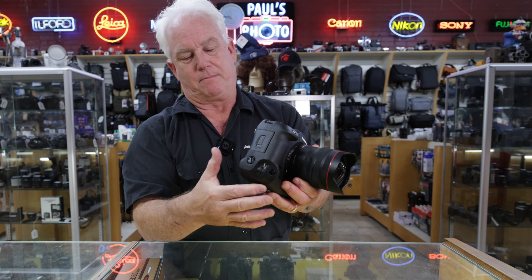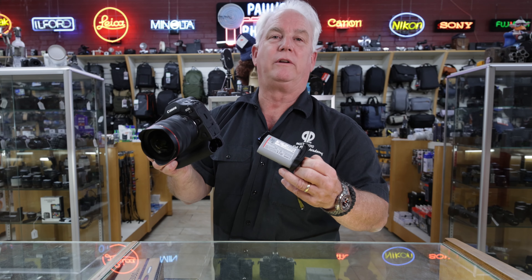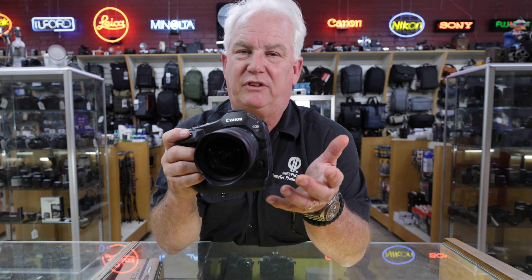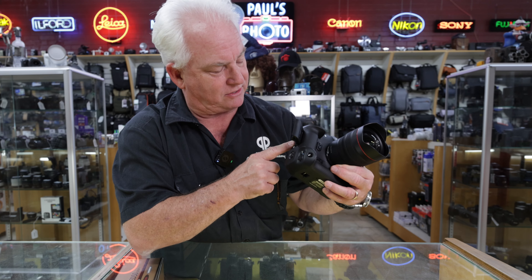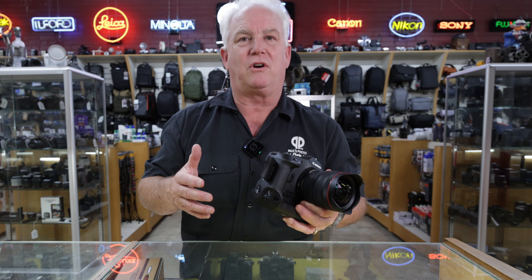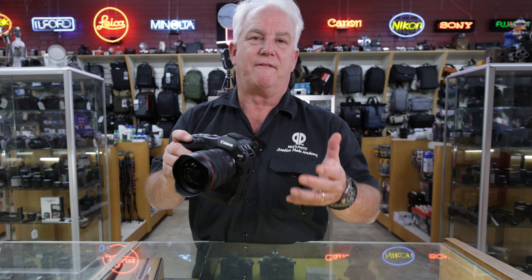It has a great feel to it. You can see it has the built-in grip. It takes the big Canon battery, so it'll photograph all day. My buddies photographed all day at the Olympics — 5,000 or 6,000 photos, 30 to 40 minutes of video — and got awesome pictures and video on one battery. On the side it takes two Compact Flash Express cards. You want the Compact Flash Express Type B — a super high-speed card like the Prograde Iridium or the Delkin Black are my two favorites to make this camera fly.